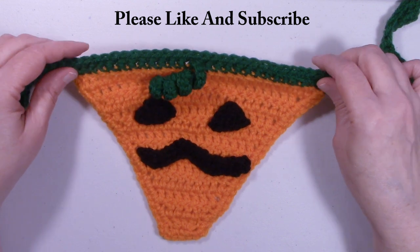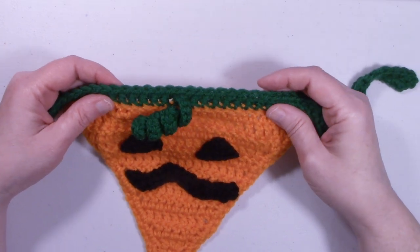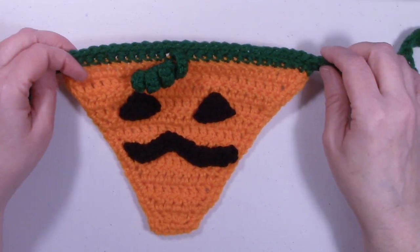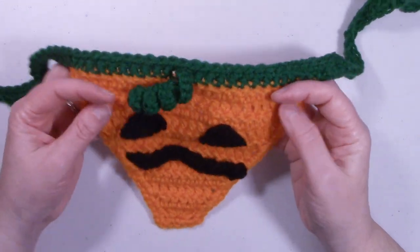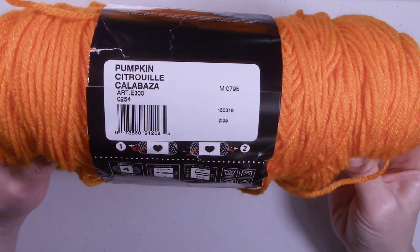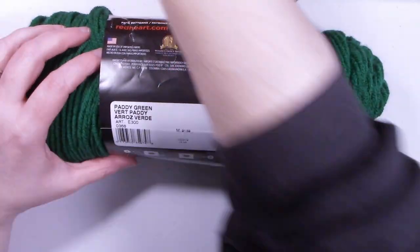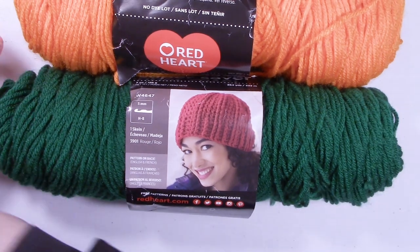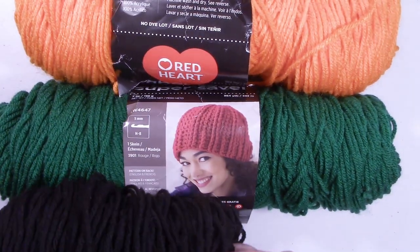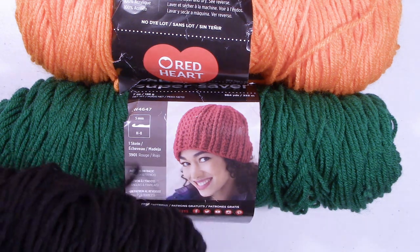I made this using acrylic worsted weight yarn — I used Red Heart Super Saver. You can use whatever medium weight yarn you wish, but I'd suggest acrylic simply because it washes up nicely. For the orange I used Pumpkin, and for the green I used Patty Green. I also had some leftover black, which is a medium weight acrylic — I believe Red Heart Super Saver or possibly a Karen one-pounder.